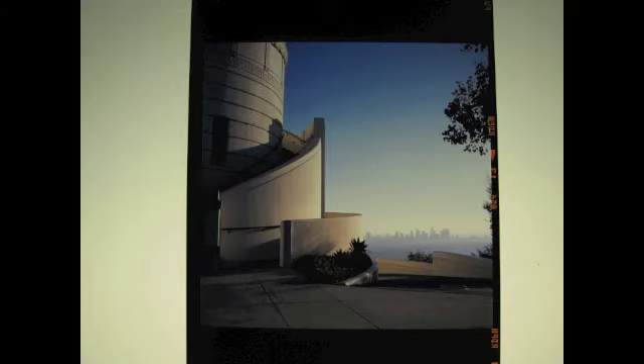This was shot at the Griffith Observatory with a 6x6 medium format camera. I shot this handheld — you can see downtown LA from a distance. This is one of those pictures I'd like to blow up optically in the darkroom using Cibachrome prints or Cibachrome paper and see how it comes out.